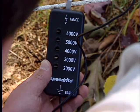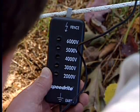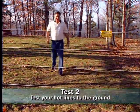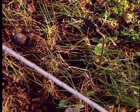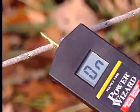The voltmeter should read at least 5000 volts. The next test is the most important test. Check the voltage between each electrified fence line and the soil under the fence. Place the ground pin on the voltmeter about half an inch into the soil and test the actual voltage of each positive line.